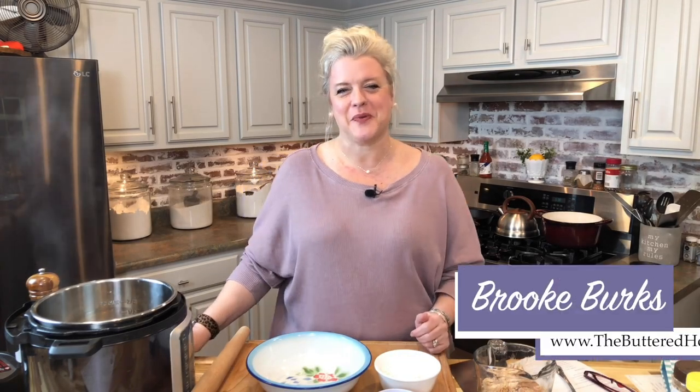Hey everybody, it's Brooke with The Buttered Home and welcome to my messy kitchen. We have a real treat for you tonight — we are going to be showing you how to make homemade chicken and dumplings. Now I know there are a lot of recipes out there that show you all these really great shortcuts, but if you have a busy life you can still make homemade chicken and dumplings and take a shortcut that is reasonable.